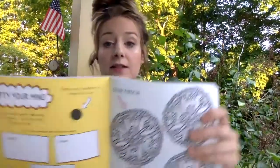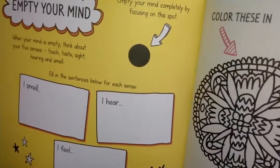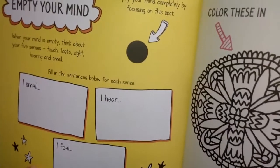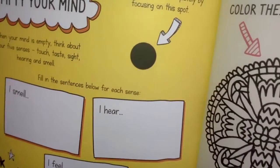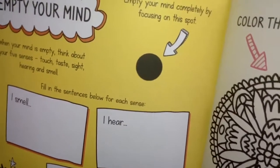Here is the dot — just focus on that spot on the page. I'll even bring it closer. If you pause it that would be good. You don't have to do it very long, maybe about 30 seconds to a minute.